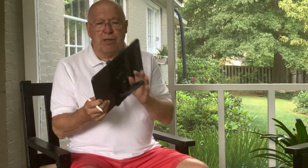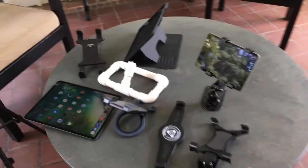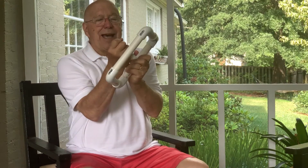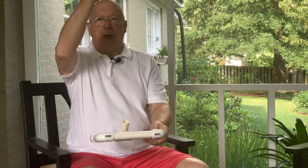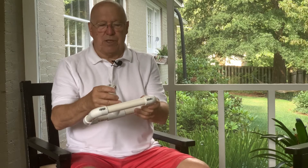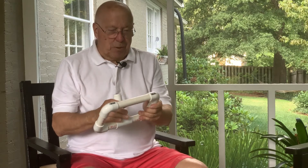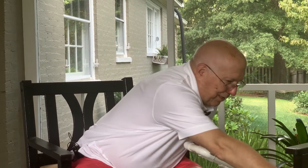It took me a while to get to this particular grip because, as you can see on the table, I have a variety of holders and stands for my iPad — including one I made from PVC pipe, which I'm kind of proud of. It works very nicely: I can take a piece out and put a longer piece in to make it higher, and it's still balanced. I made it originally for a mini but it works fine with the iPad Pro as well.